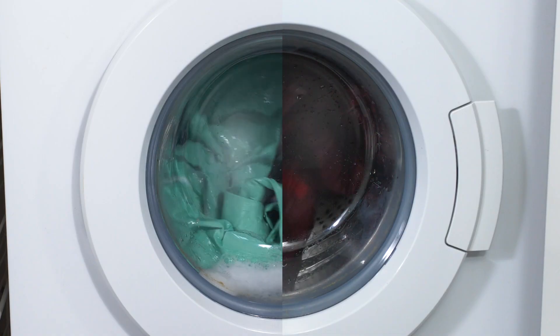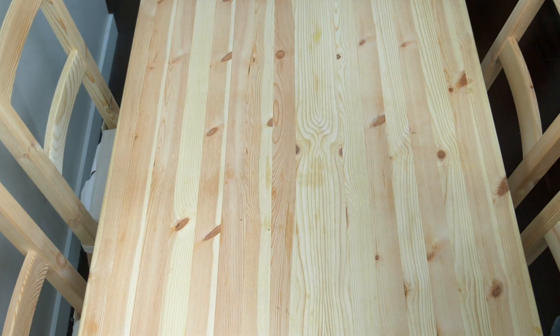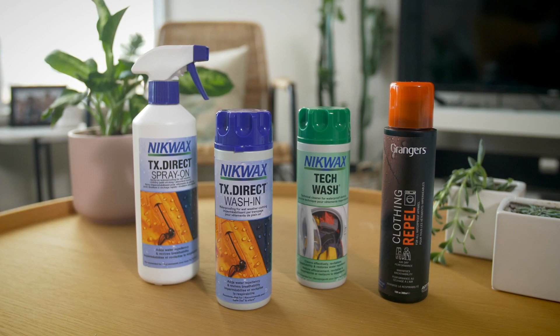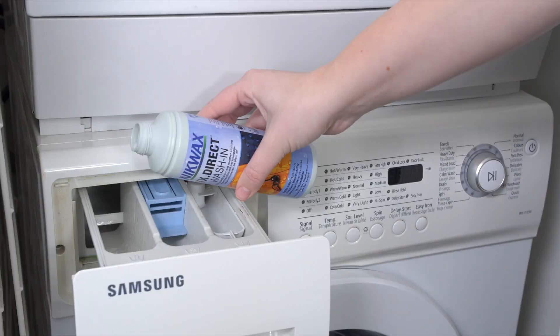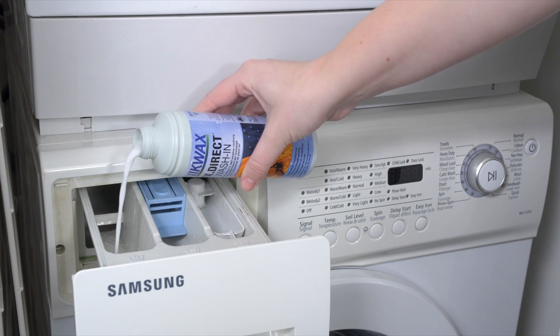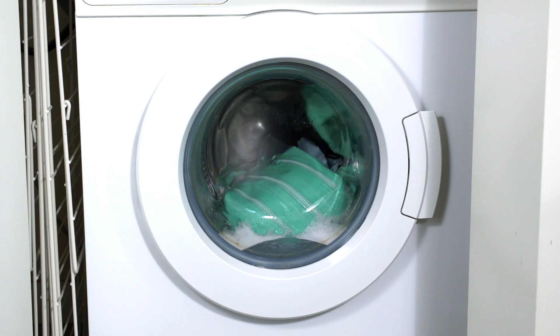Once the wash is complete, you have a few options. If your product is a shell, you can add a wash-in DWR to your machine and run a second cycle. This will add a water repellent DWR coating to the entire garment. Just add the treatment to the machine and follow the washing instructions on your jacket or the bottle.